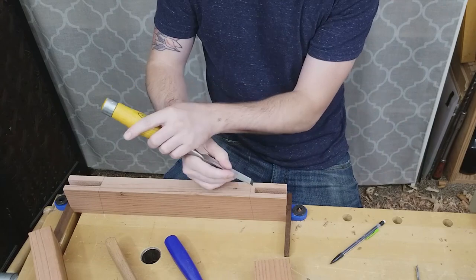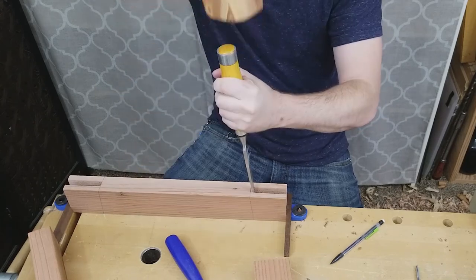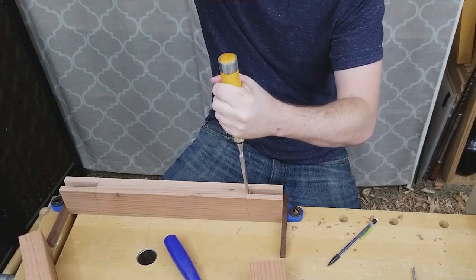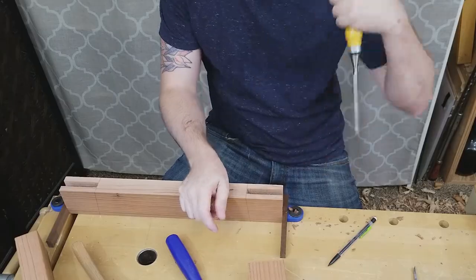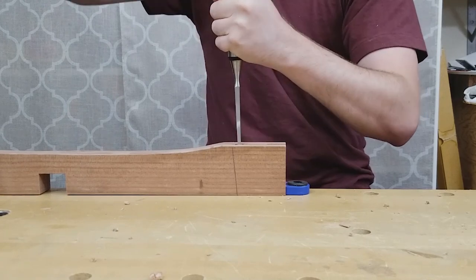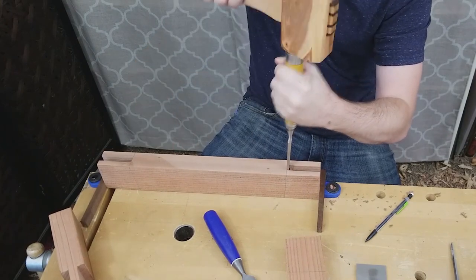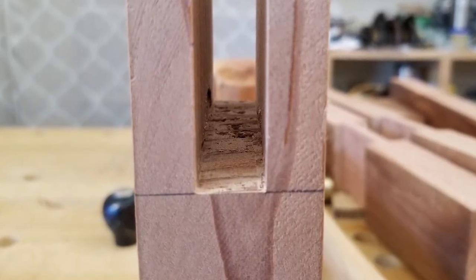Because my tenoning jig cuts at 90 degrees, I needed to chisel out some material to get that 5 degree angle. I secured the stretcher to my bench using bench dogs and held the chisel at 85 degrees while I chopped away the waste. I start by making a notch where the shoulder will be, and then start chopping, taking only about 1/8 of an inch off at a time and working towards that line. While cutting these, it is important to sight down the side and make sure your chisel is the same angle as your line. Then I flipped the piece over to the other side and chiseled from that side also. It's important that the bottom of the mortise is clean with no obstructions, so I cleaned it up a bit with a chisel.